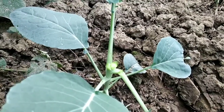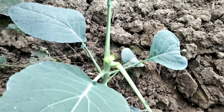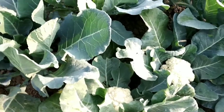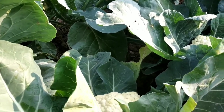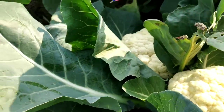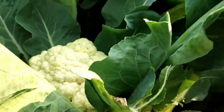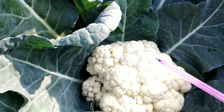I have previously pruned some plants, and I am going to show you the results of this pruning. These plants were pruned previously. See that this plant has produced two cauliflowers — this is one cauliflower and this is another. You can see that this is a single plant and it has produced two cauliflowers.